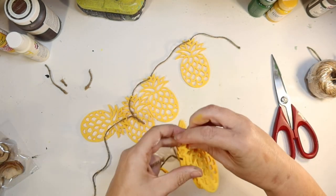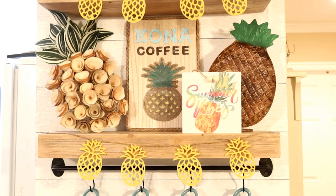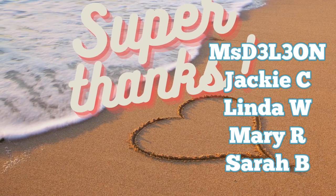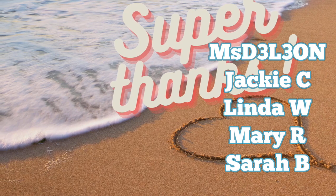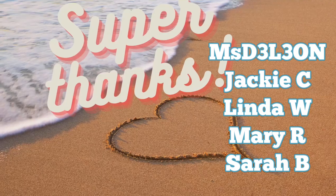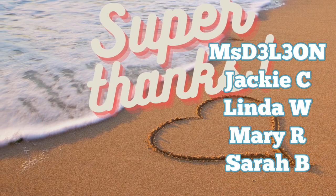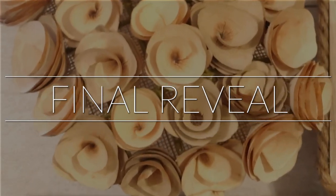Thank you so much for watching my video today. I really hope you enjoyed all these little pineapple DIYs. Now stick around for the final reveal of my pineapple coffee bar. But first, I want to give a huge shout out to those of you that have given me some super thanks — I appreciate it so much. It's a new feature that YouTube has added below the videos where you're allowed to give a tip to your favorite creator starting as low as $2. And these wonderful viewers have all supported my channel — thank you so much. Now, are you ready for the final reveal? Let's go.